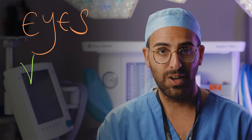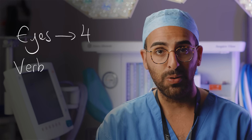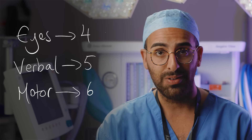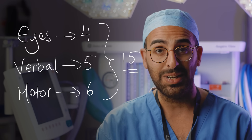The GCS rates a patient's conscious level according to three components: what their eyes are doing, what they're saying (the verbal component), and what they can do with their muscles (the motor component). Each of those components is split into separate criteria — four for eyes, five for verbal, and six for the motor score. A normal response is the highest or best number and the lowest is no response. The best score you can achieve is 15 and the lowest is three — not zero, never zero.